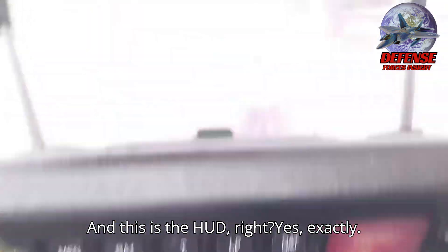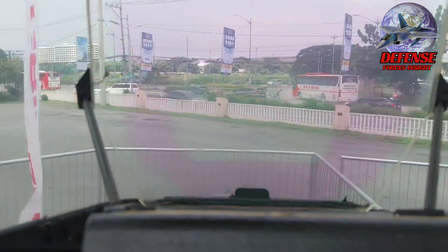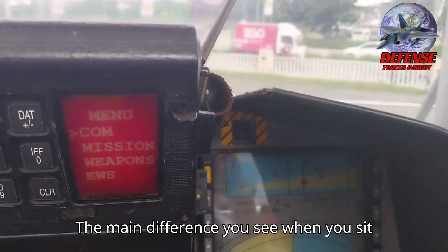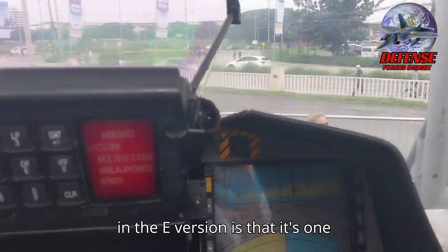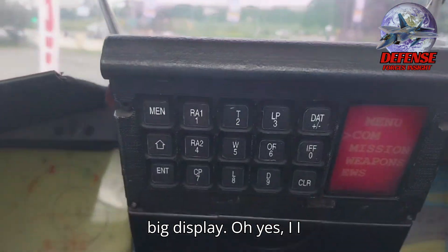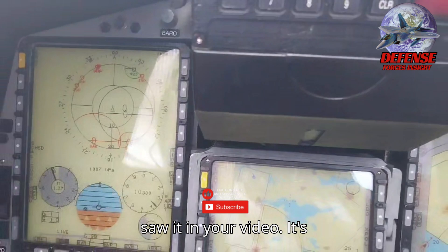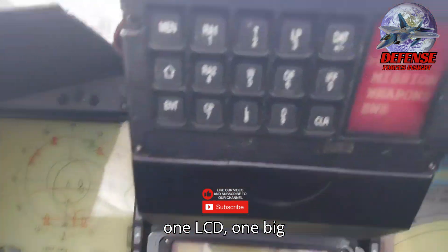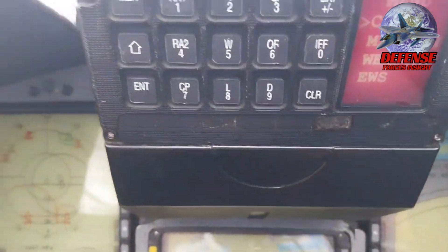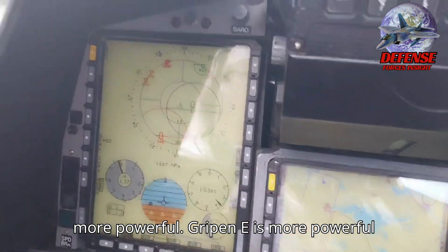And this is the HUD, right? Yes, exactly — the head-up display. The main difference you see in the E version is that it's one big display, one big LCD screen. We call it a wide area display. And it's more powerful — the Gripen E is more powerful.